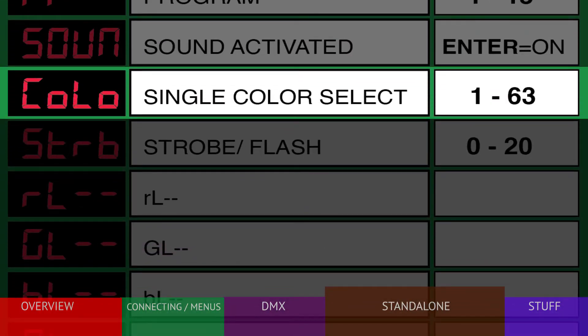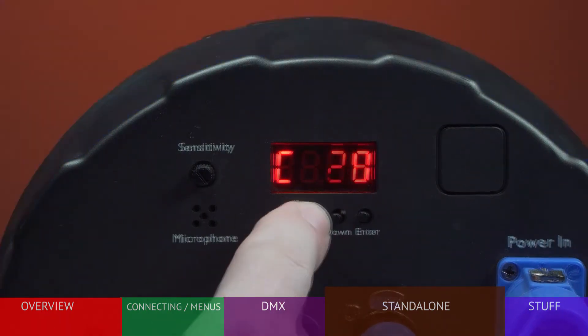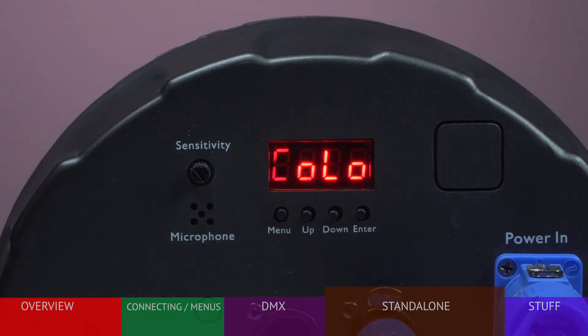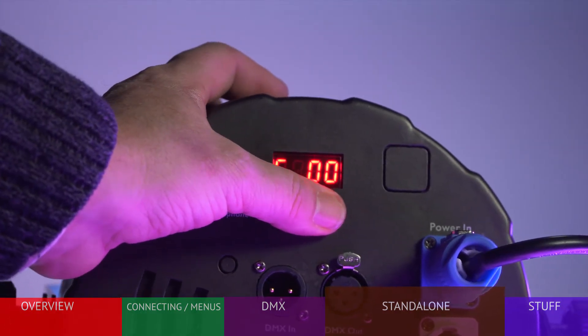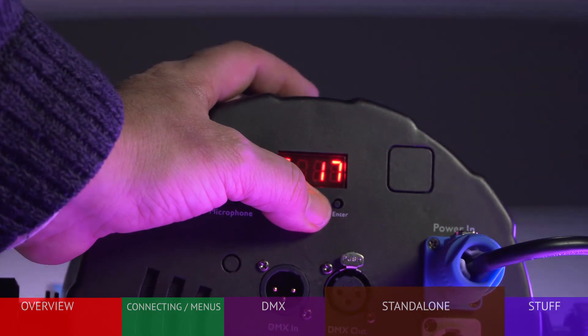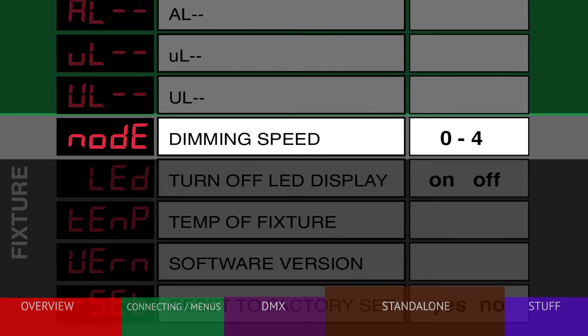If you would like the LB HEX to stay on as a single color, choose Color and press ENTER. There are 63 color options to choose from. After selecting a color, press ENTER to store it. If you would like the color to strobe on and off, select Strobe, choose your speed from 0 to 20, and press ENTER to save. The next six menus are level controls for the six individual LEDs, generally used to fine-tune a specific color mix.